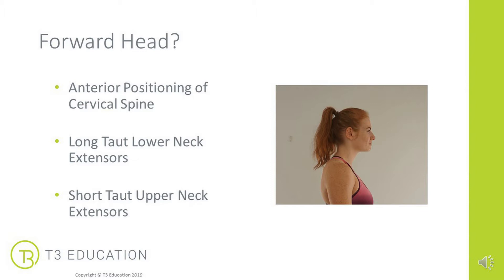What we tend to see is long, taut, uncomfortable lower neck extensors. But at the upper neck extensors, right at the suboccipital, they tend to be short and tight. People will complain of potentially neck pain, headaches, and discomfort at the base of the skull, as well as potentially pain and weakness between the shoulder blades and down that long extended chain.